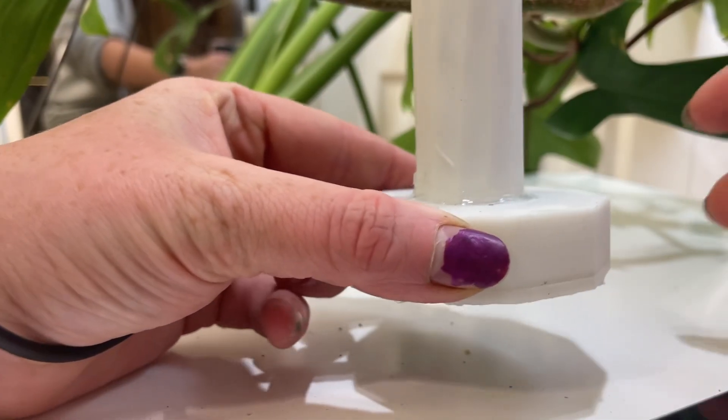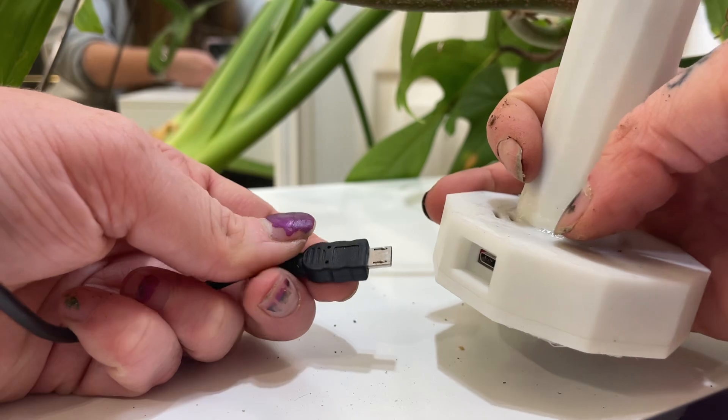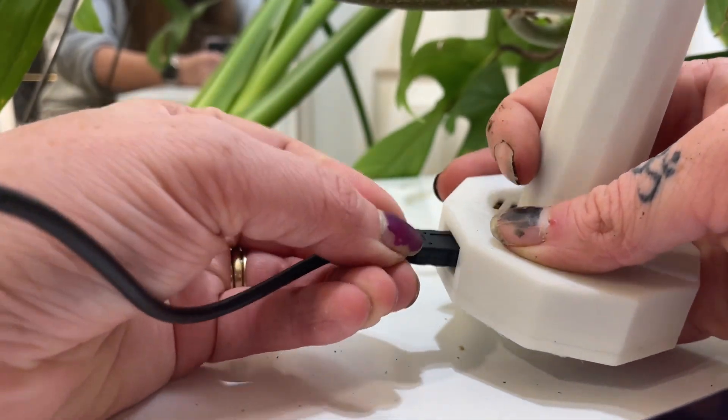Charging is super simple — the port is on the side. I think this is called USB-C; it's not an iPhone connector. It's the older style charger — just grab one from a gas station or Amazon and plug it into the wall. Charging takes around four hours. I usually just leave mine plugged in overnight since I don't care much about data during the 12 hours of darkness. It only needs a four-hour charge, so it's relatively quick.